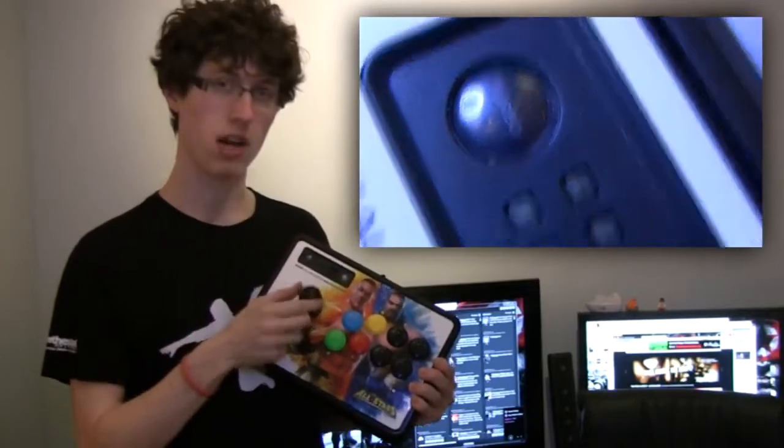This is another Mad Catz product, which has its main eight buttons, all your turbo controls, your arcade stick, and everything out of the way that you don't want to be tapping while you're playing the game.